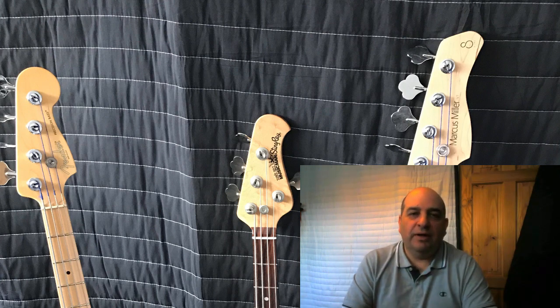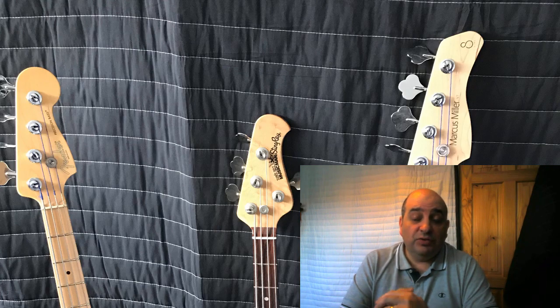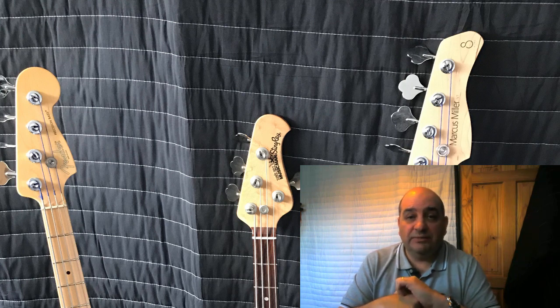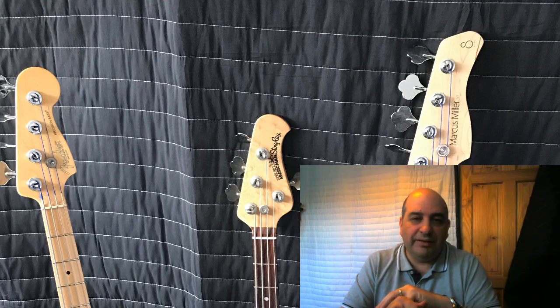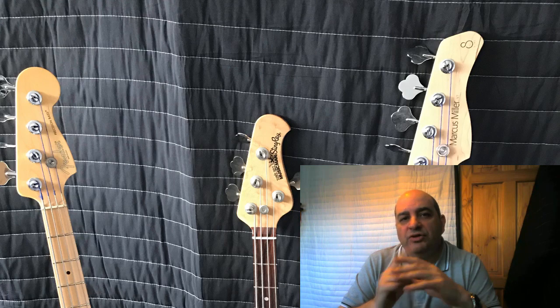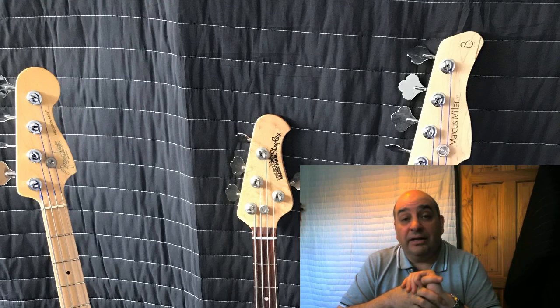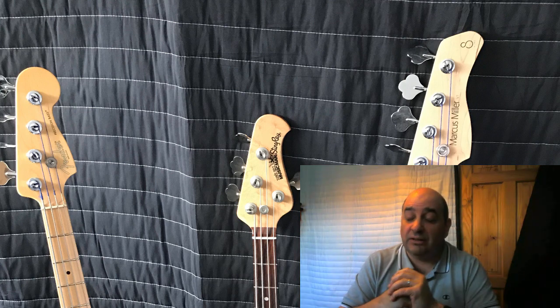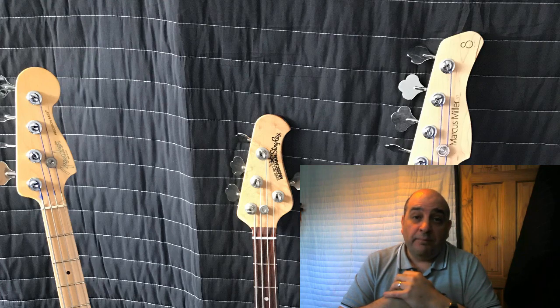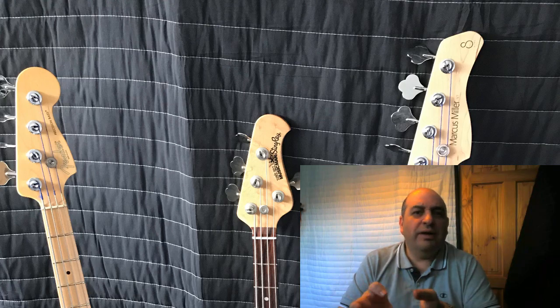Hello, I hope you're doing well. I thought I'd post a quick video about the three basses I have. I'm very fortunate to have three great basses: a Fender P Bass American Standard, a Music Man 3EQ, and a Sire Marcus Miller V7 fretless bass. In this video, rather than listing a thousand things I like about each bass, I want to focus on the one main thing that stands out for me about each one.